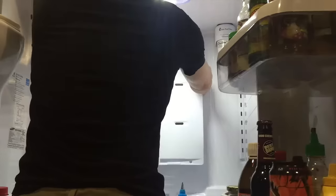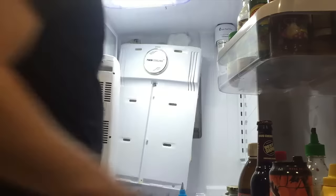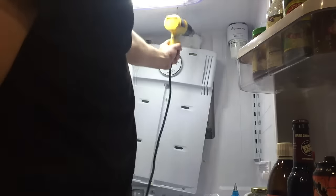Depending on how badly your fridge is frozen reflects on how long it will take to remove this panel. This panel took me over an hour just to remove. And as you can see, this is why — look at all that ice. Oh my goodness.